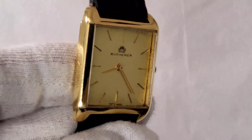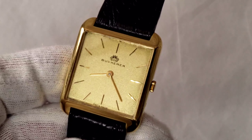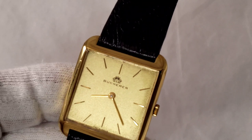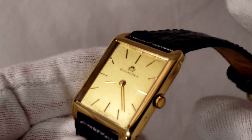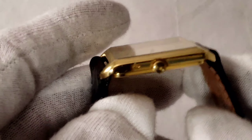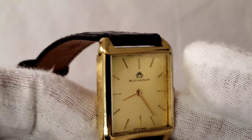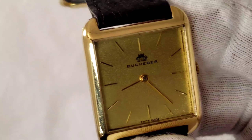All of these watches are going to be listed on my eBay. The link will be down in the description. If they're not up yet, they'll probably be up by tomorrow at the latest. I'm still working on the listings — I just wanted to make this video so you guys could start seeing these watches.